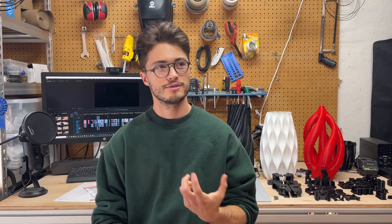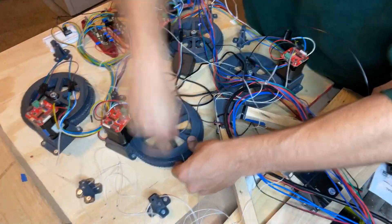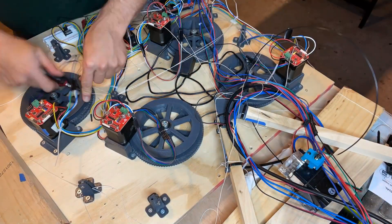It was almost emotionally difficult taking apart the old printer. I put so much time into it, but I had a good plan and I was really excited to get it to work.